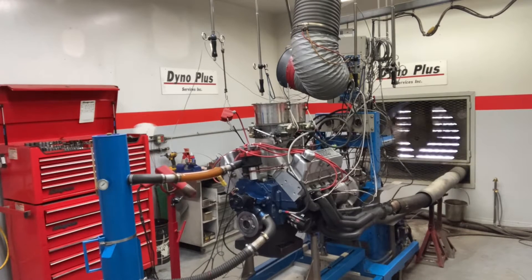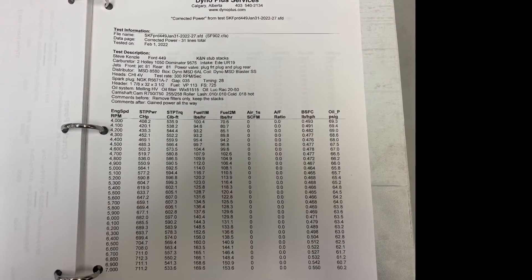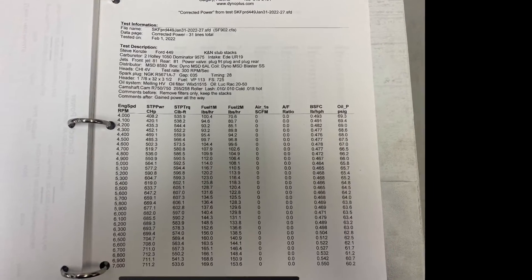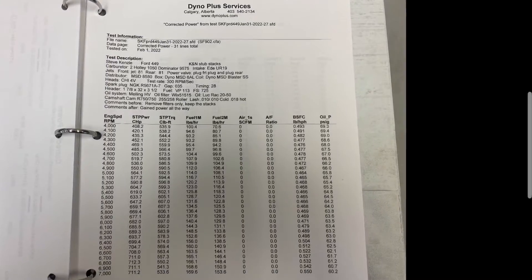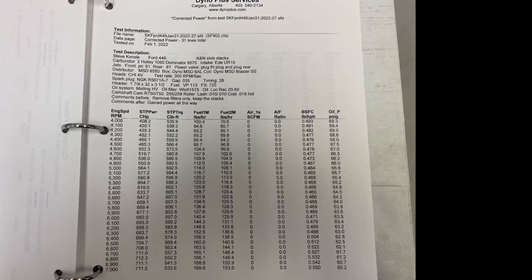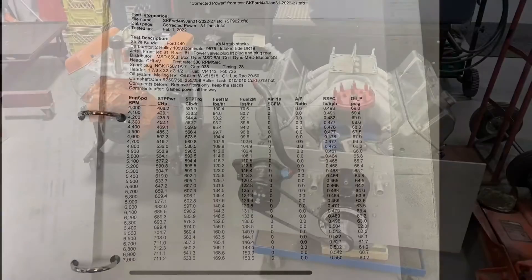A big shout out goes to Pierre Guyon who owns Dyno Plus. Hey Steve, well there you go — 449 cubic inches of boat anchor making 712 horsepower at 6800. Thanks Steve Kinzel for sharing with Drag Boss Garage.